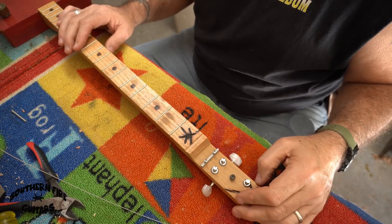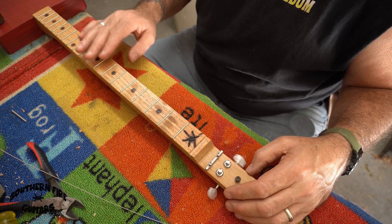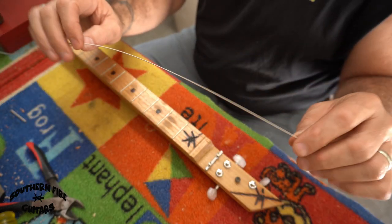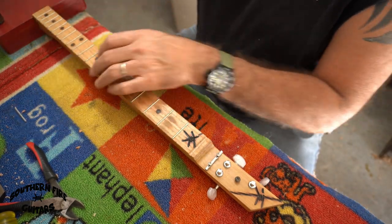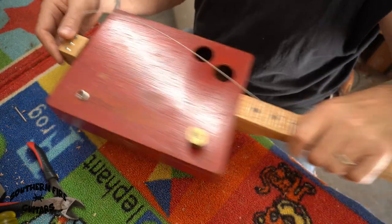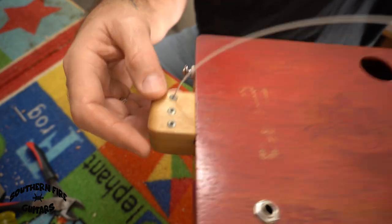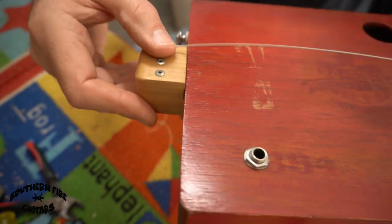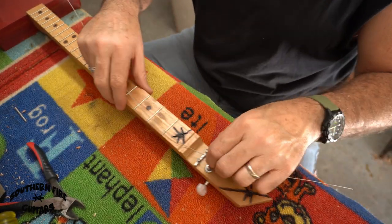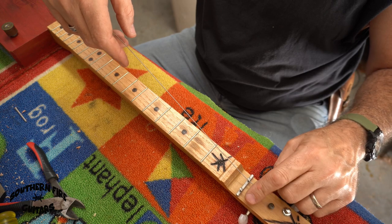Now it's time to string this thing up. The strings I had on were bronze wound acoustic strings, but I'm going to change them to nickel wound strings — sizes 40, 30, and 22. I'll feed them through the back through the tail piece. With this through-body neck design, I flatten and bend the string end down, then feed it through the eye over here with about 4 inches of slack from the fretboard.